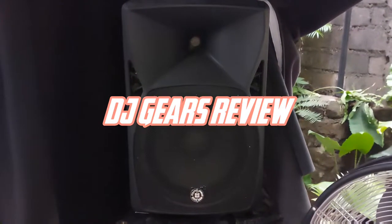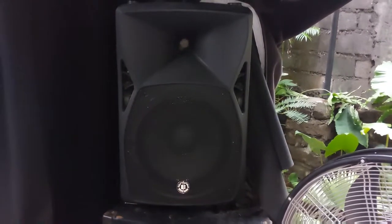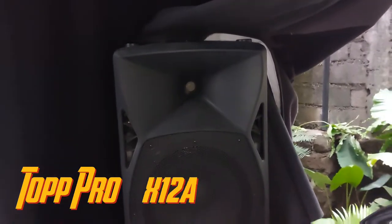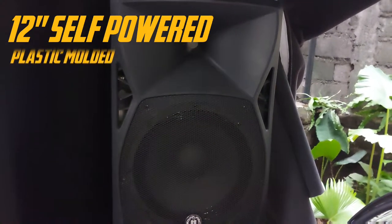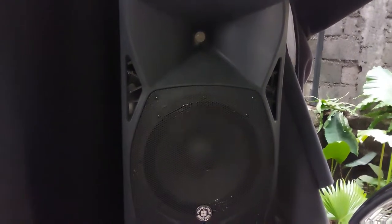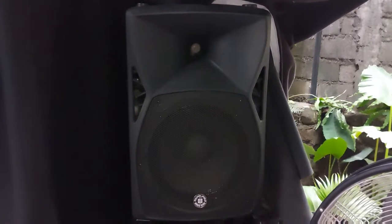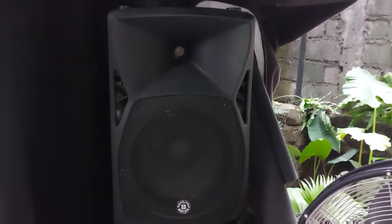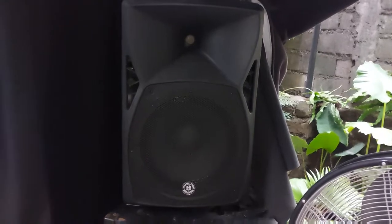Alright guys, another DJ video showcasing a plastic molded speaker. This is the Top Pro 12 XA, an active speaker system. I commend this speaker brand because of very good performance in regards to how it sounds and how it looks. Now some of you may disagree with how I'm going to describe this thing.